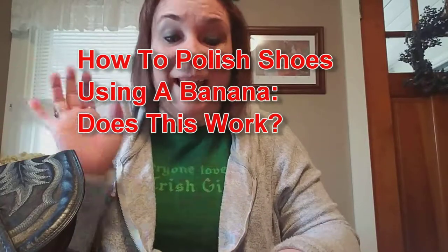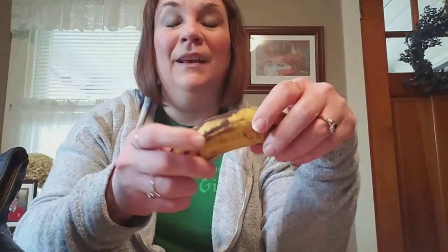Hey guys, it's Susan and I'm back with another 'does this really work.' This time I want to find out how to polish shoes using a banana — well, actually a banana peel. I want to see: does this really work? You have to use an overripe banana.